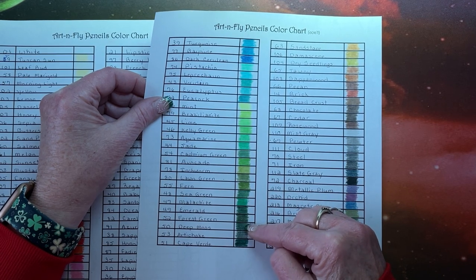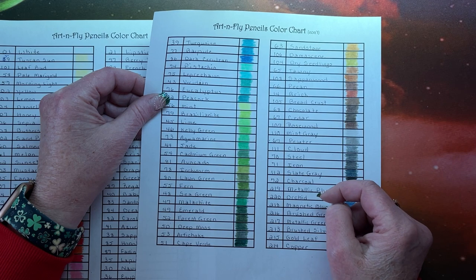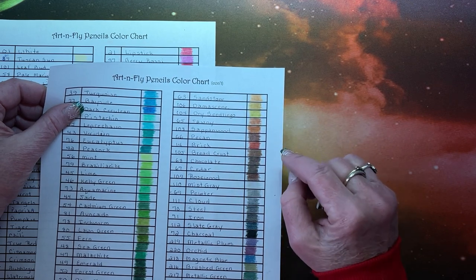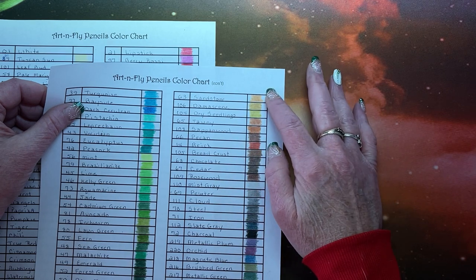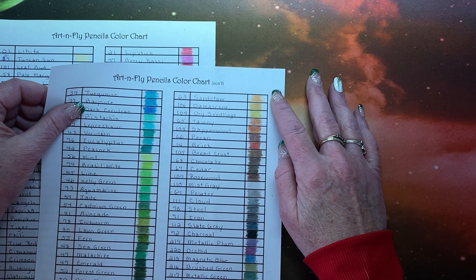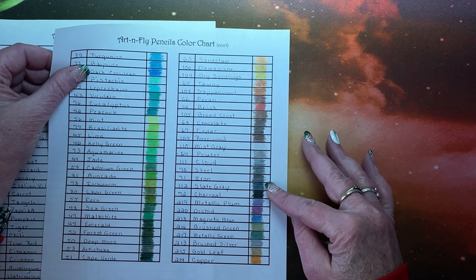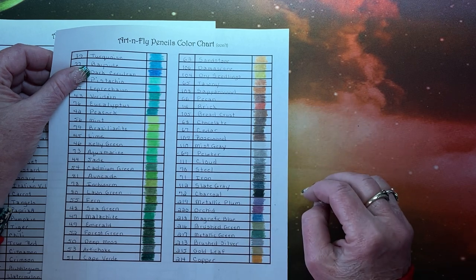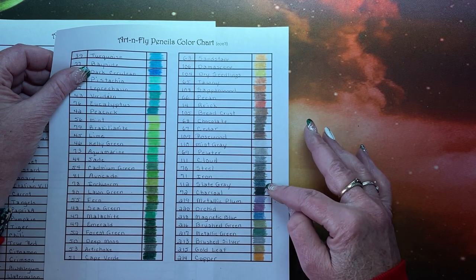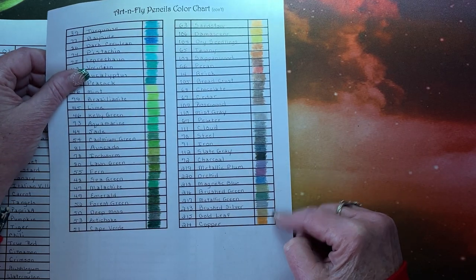A good assortment of browns — the one thing you don't get in many pencil sets is a nice tan color; one or two tans would be really nice, but these are really nice browns. Then a nice assortment of grays — if you use grays a lot, there aren't a ton here, but I do like having the slate gray. A lot of people use the Payne's gray equivalent in Prismacolor. And then of course our metallics.